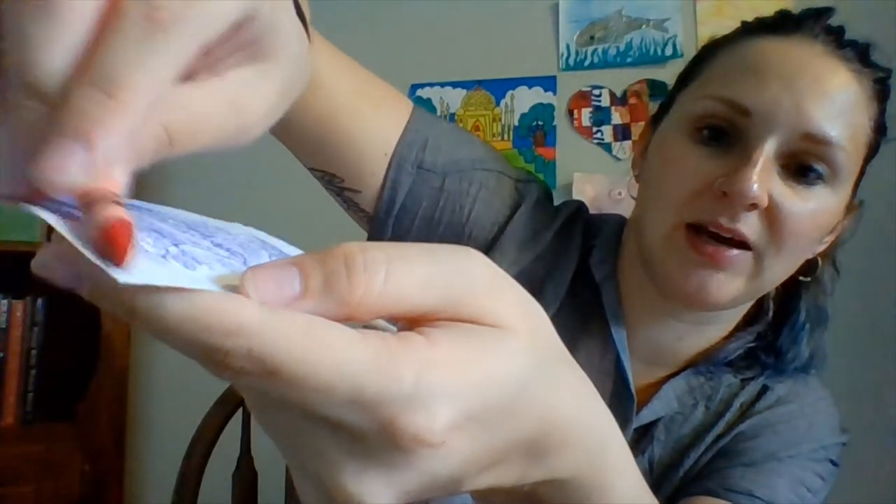The last bit of advice I want to give you about rubbings is that you don't want to hold your crayon straight downwards. We want to try and use as much of the pointy side as we can. So when you're rubbing, hold it down at an angle so that you're getting as much of that crayon as you possibly can. So those are my fun tips. I definitely want to see your work. I hope everyone has an awesome weekend, and I'll see you guys next week. Bye guys!